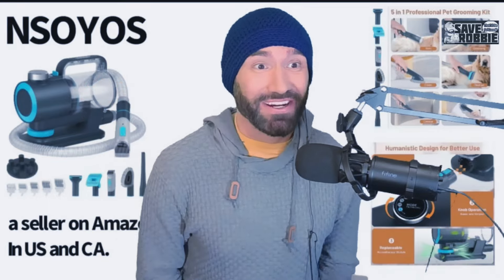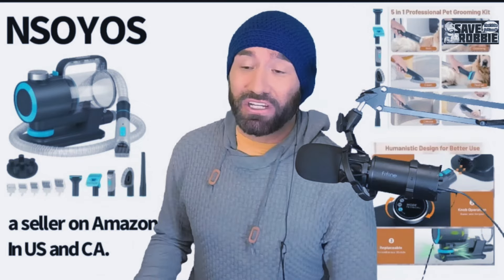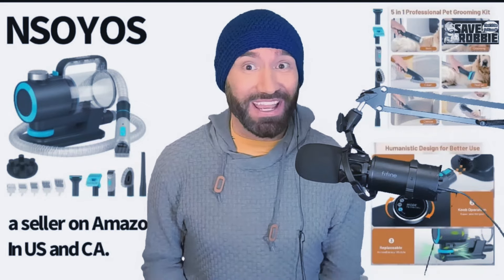Hey everyone, it's Save Robbie here. A seller on Amazon by the name of Ensoyos — they're in the U.S. and Canada — mailed me a pet grooming kit.